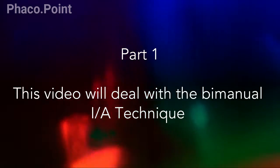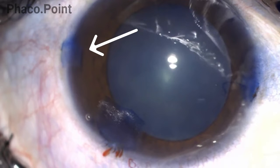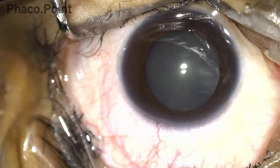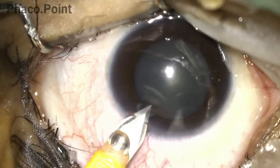Let's start with understanding the bimanual irrigation aspiration technique. Being a left-handed surgeon, I create my main incision superiorly at 65 degrees. The left side port is primarily used for irrigation and aspiration, and the right side port is initially used to introduce the Sinski hook or chopper during nucleus disassembly, and later enlarged for irrigation aspiration. The patient has early nuclear sclerosis and is to undergo phacoemulsification.